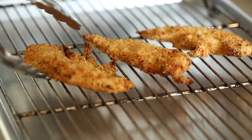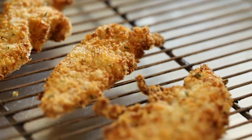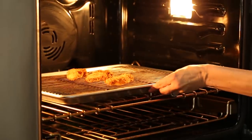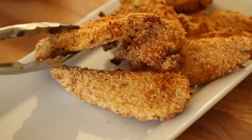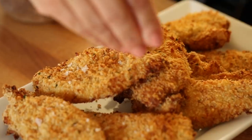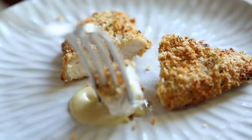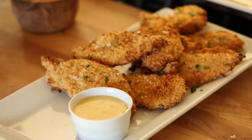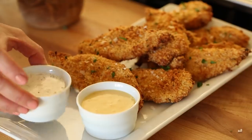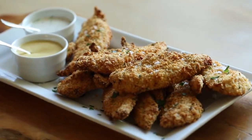If you're preparing this for dinner, take the cooked ones, put them on a sheet pan, and pop them in a 250-degree oven to keep them warm while you go through the rest of the batch. Once all the chicken tenders are done, put them on a platter, sprinkle a little fleur de sel sea salt on top, and some freshly chopped parsley. Serve with two dipping sauces — a honey mustard and a ranch. I'll leave my recipes for these dipping sauces in the description.